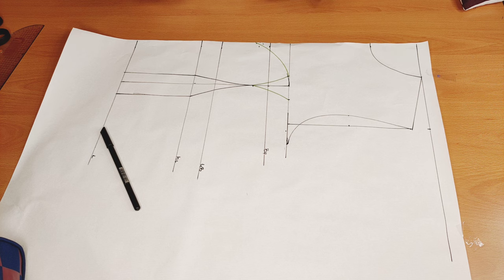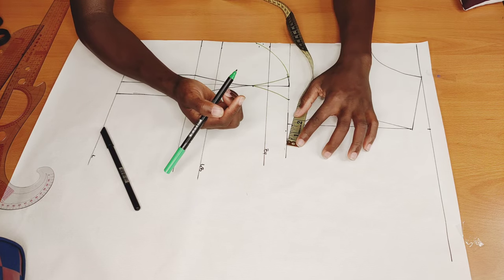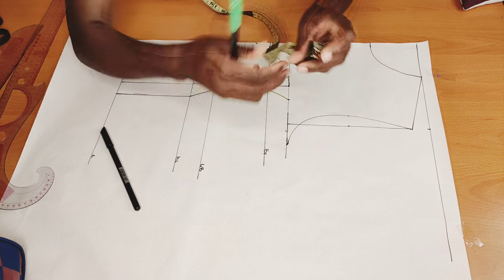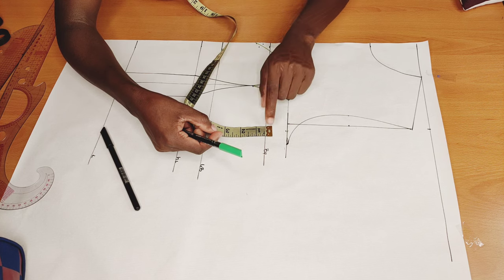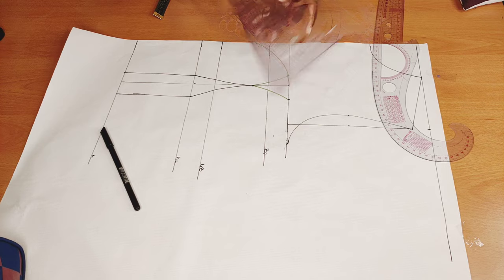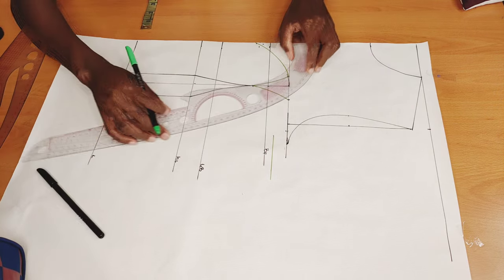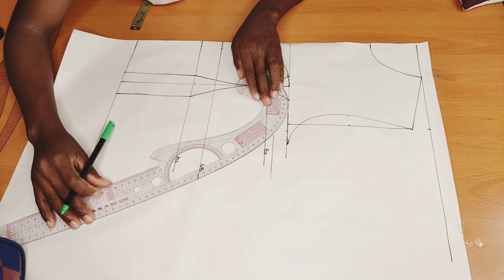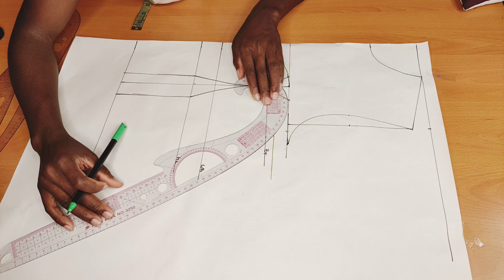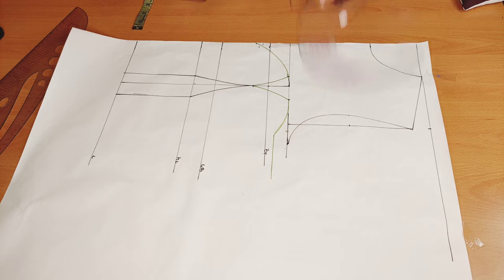Now I'm going to measure whatever I have from here — which is three quarter inch — and look for the midpoint of this distance. I'll mark it down, and from there I'll come here and go down by three quarter inch. I'll extend this line — this is my new chest line — and I need to connect this point to this line. I'll place the ruler like so, connect this point, then blend it out.